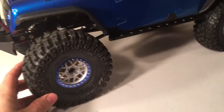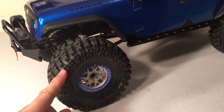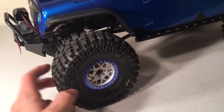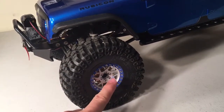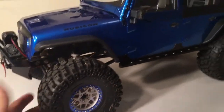I went with the wheels and tires off my Yeti, which are the Pro-Line Flat Iron tires. I've got Pro-Line dual stage foams inside. These are KMC Bully style wheels, 2.2s. We've got wheel weights behind there, as you can see. It turned out pretty good.